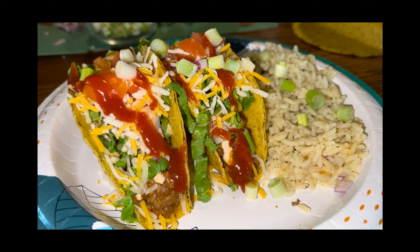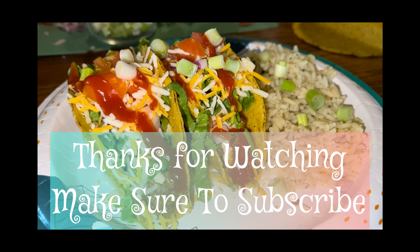Served with a side of cilantro lime rice. Guys, this is so good — it's tacos, it's easy, it's simple, most of us love them. Hope you enjoy, and as always, God bless.